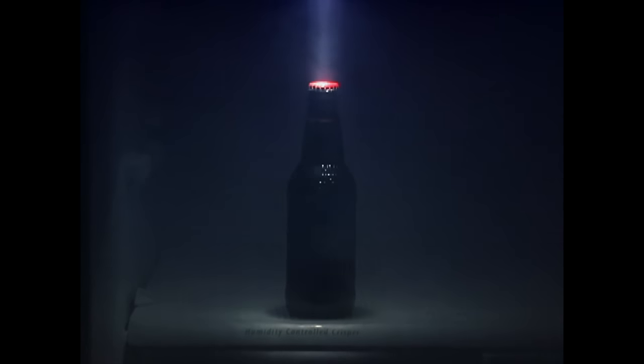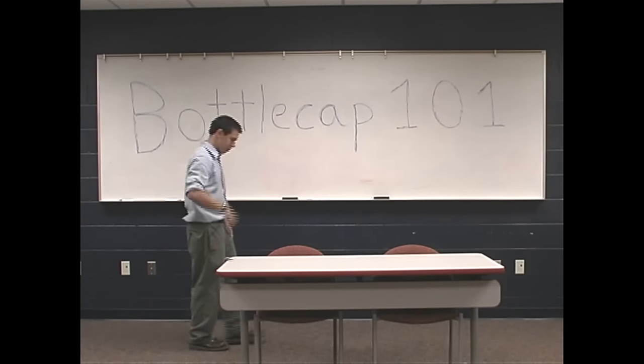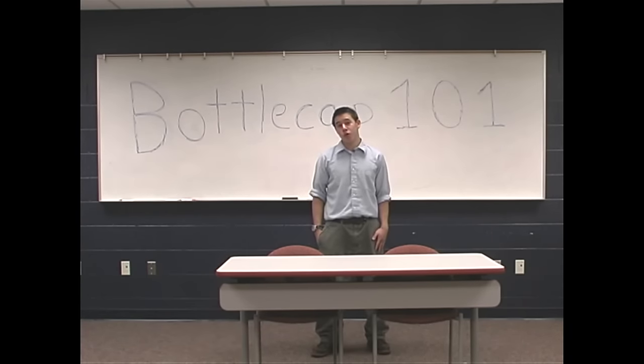If you would sit back, relax, and enjoy the lost art of the bottle cap shot by the world's greatest shooter, Joey Shanks. I'm Joey Shankerberg, and this is Bottle Cap 101.